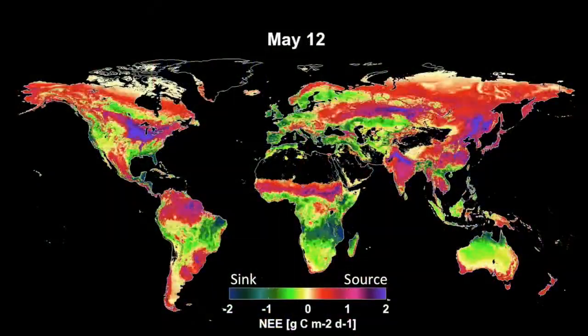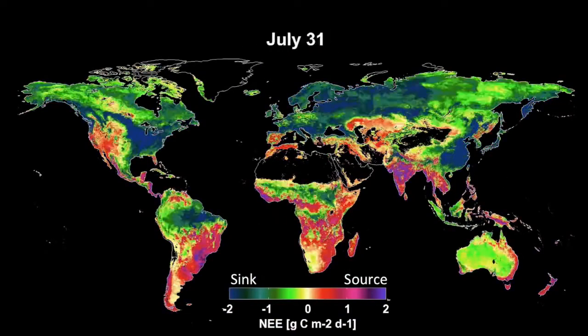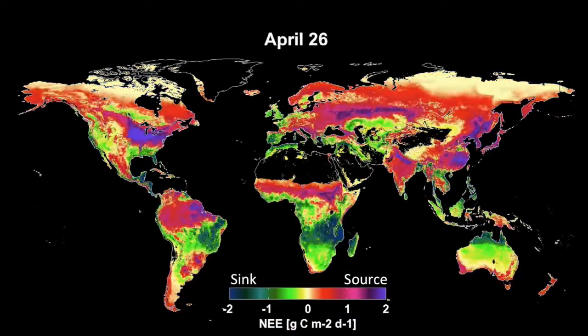In another kind of visualization, this model shows how SMAP data will reveal the planet essentially breathing, taking up and releasing carbon.